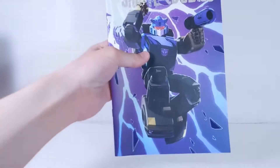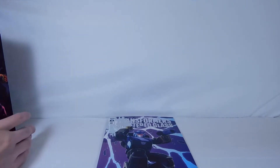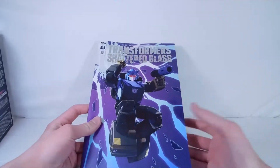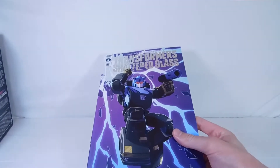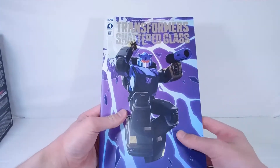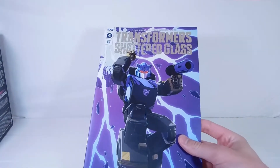Before we open it up, let's take a look at the comic book. The comic book was really nicely packaged this time, which I'm really glad about. It was in a nice plastic envelope, no damage at all. The Blurr comic didn't have any damage either, it just was not properly packaged. But here it is, and it looks really amazing. Really nice image there of Gold Bug and of course the typical Transformers Shattered Glass text.